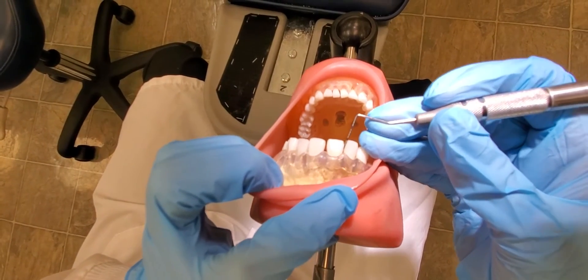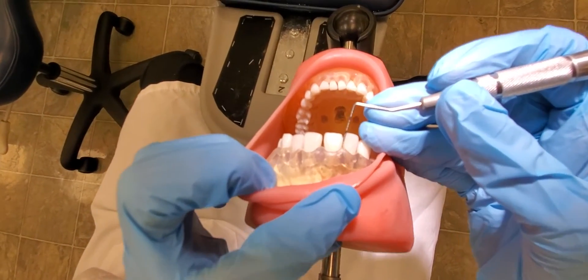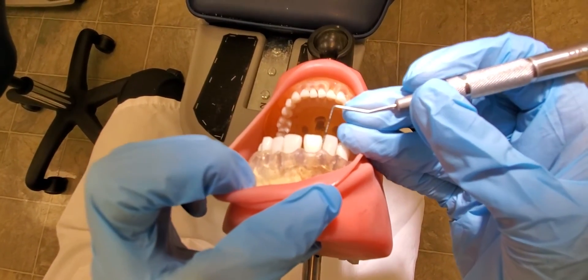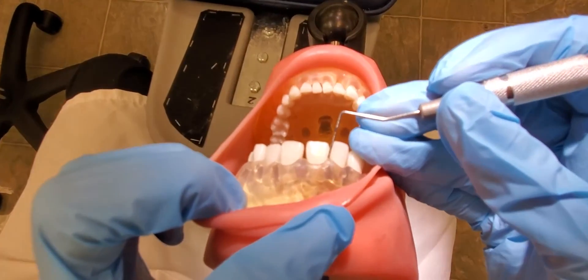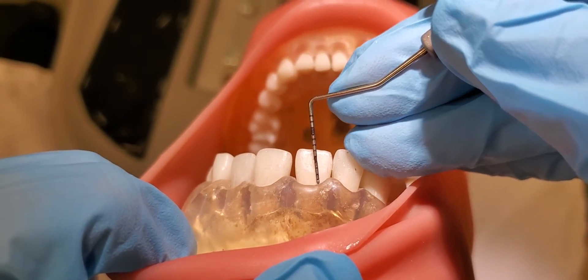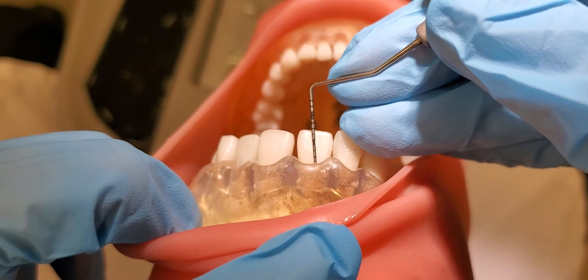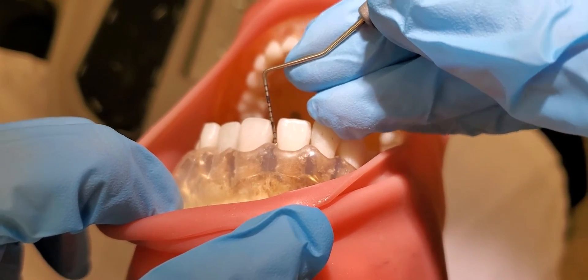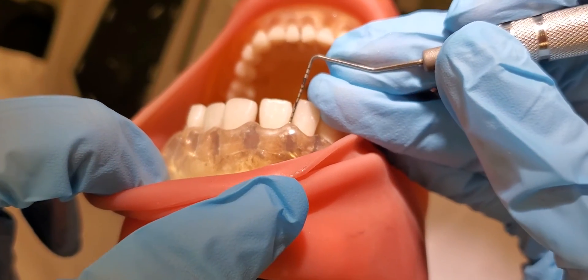Now we're going to show alignment of the probe to the different surfaces of the tooth — we are not probing here. Starting with the probe aligned to the tooth, I'm going to pivot to align it at the middle, then pivot again to show the alignment at the mesial. That's what that should look like.